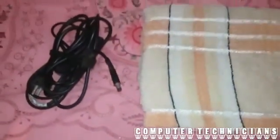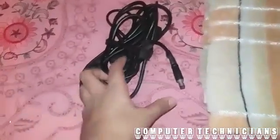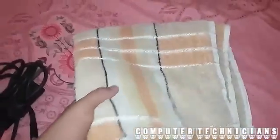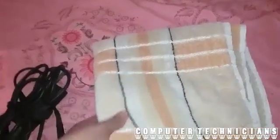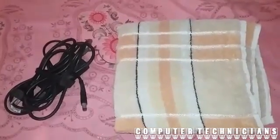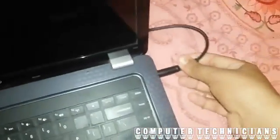We need two things: first is the charger, and the other is just a simple towel that everybody probably has. You need to plug the charger, switch on the button, and put it into your laptop.